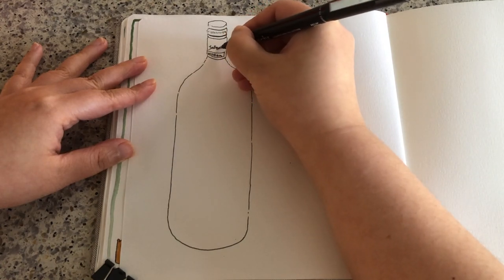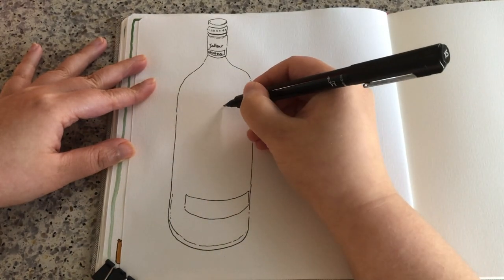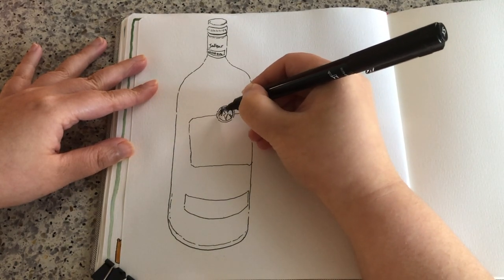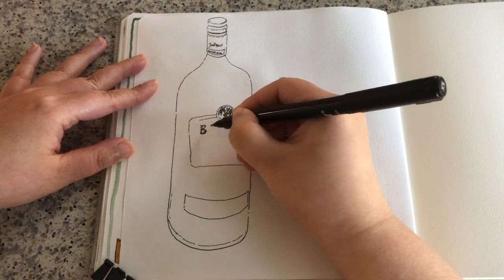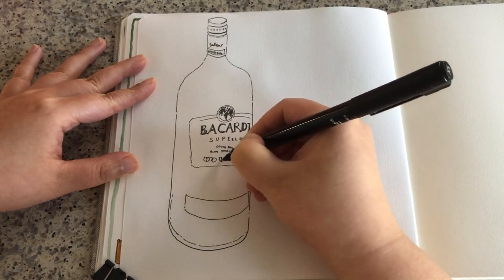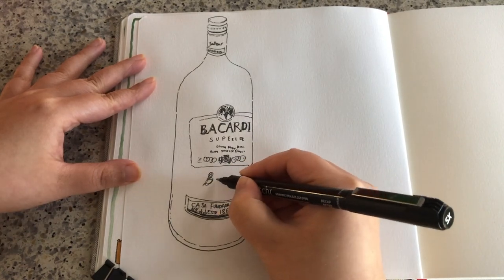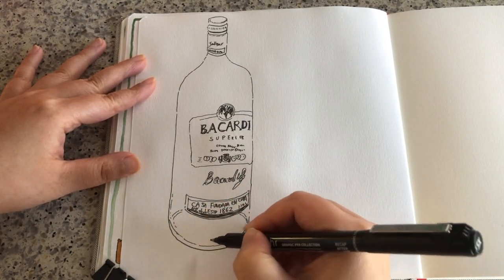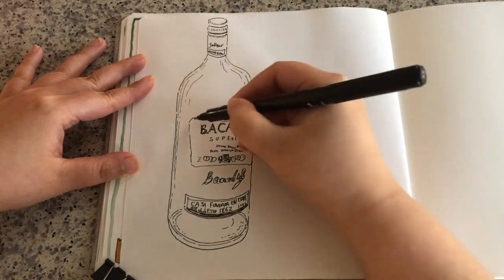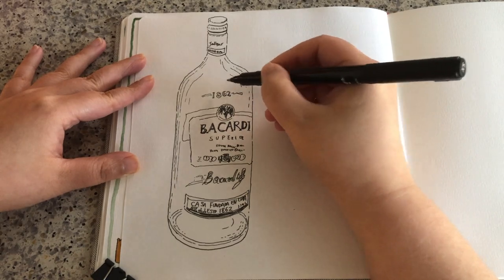Now I'm just starting to add some inner details like the label details. The labels on any round vessel are nice and curved, following the curvy surface. Just keep adding more details. For this label, there are not a lot of details, just the label shape and the letters. And just drawing the inner side of the bottle's bottom using a lot of broken lines to show the shiny streaks on the side, in the middle, in the places that I can see. And that's pretty much it for the line work.